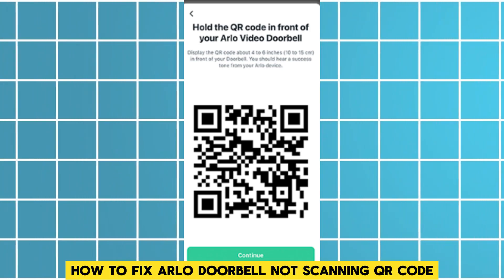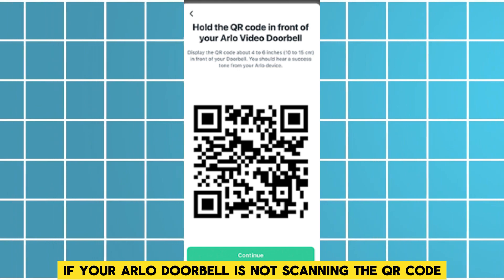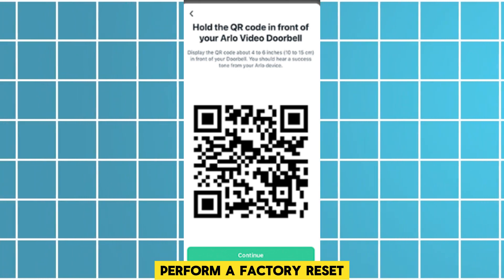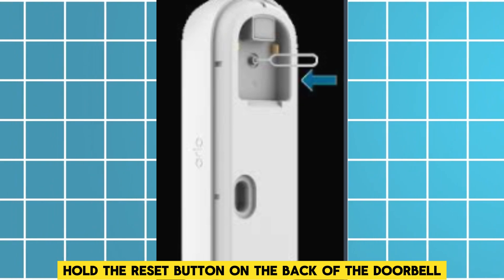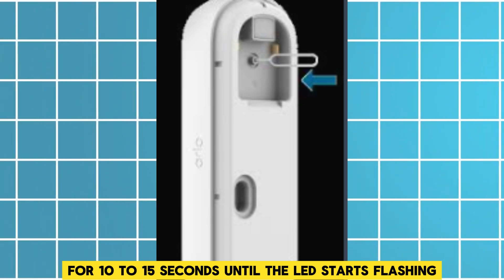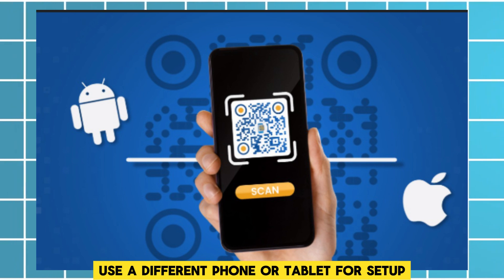How to fix Arlo doorbell not scanning QR code. If your Arlo doorbell is not scanning the QR code, follow these steps to troubleshoot. First, perform a factory reset: hold the reset button on the back of the doorbell for 10 to 15 seconds until the LED starts flashing.